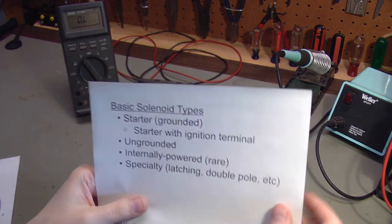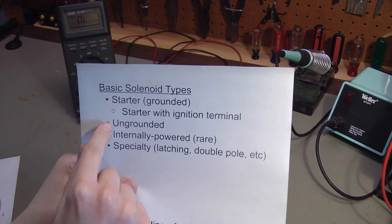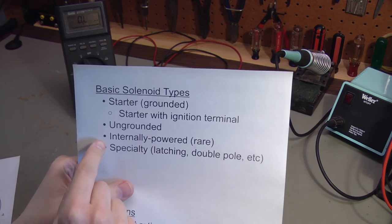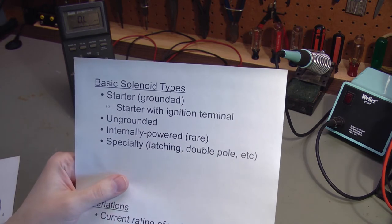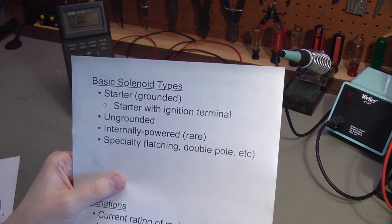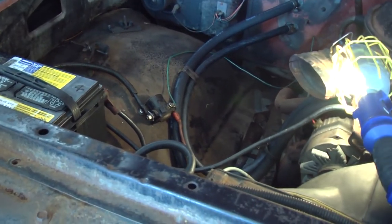So just to recap: we looked at starter solenoids, starters with ignition terminals, and ungrounded solenoids. Now I'll talk about internally powered solenoids — I've only ever seen these once, and I'll show you on a vehicle where this is used. It's used on a snow plow.